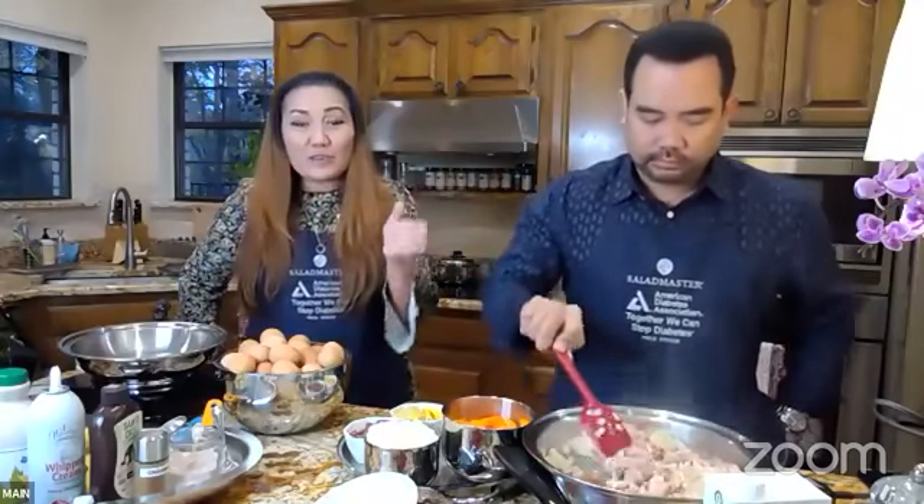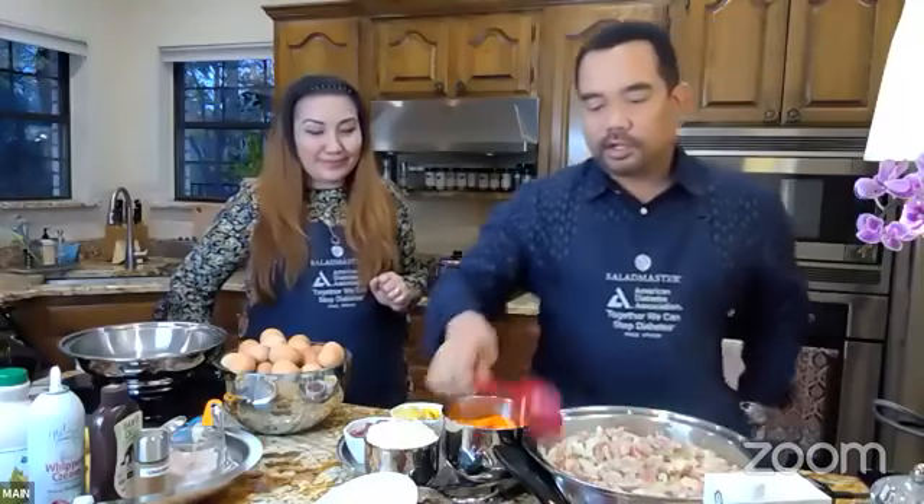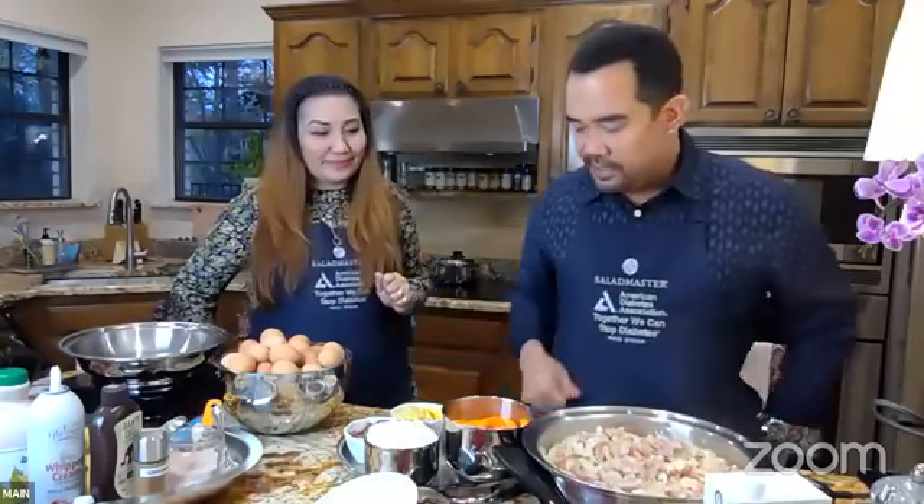Depending on what kind of meat you're using, if it's a combination, the very first thing that goes in will be the one that requires the longest cooking. If you have pork, the pork goes in first. If you're using beef strips, the beef goes in first. Whichever takes the longest to cook goes in first, and you can add salt and pepper to taste.